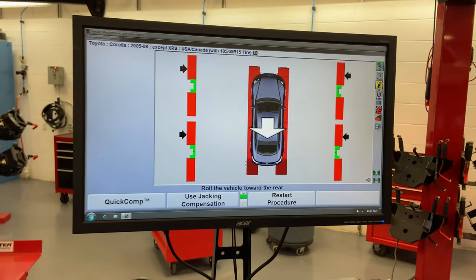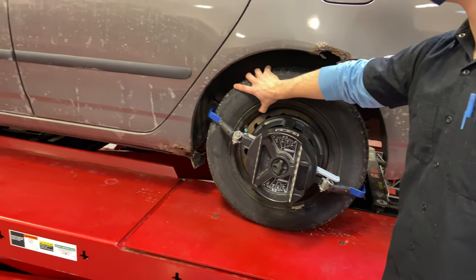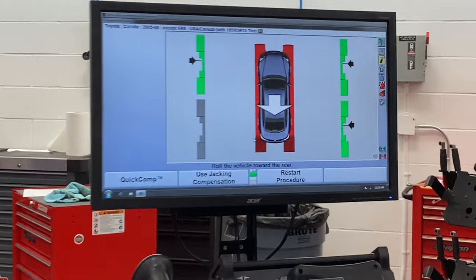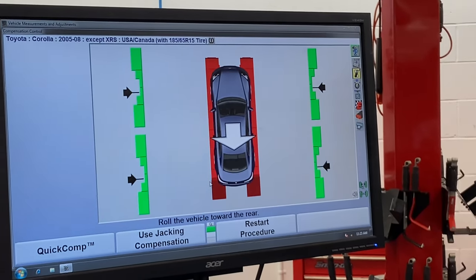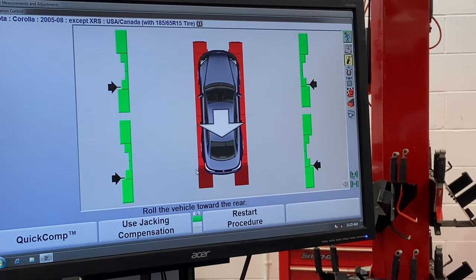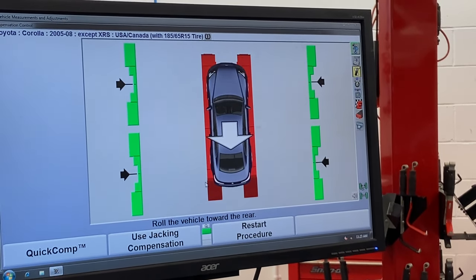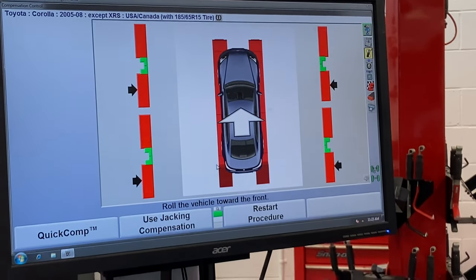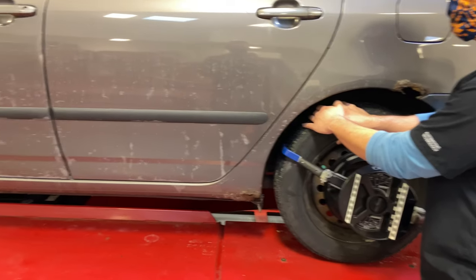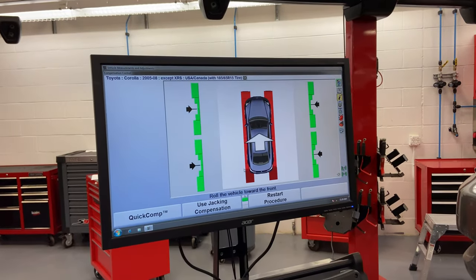On this screen, we're going to roll the car back, then roll the car forward, keeping in mind we don't want to get in front of the sensors.